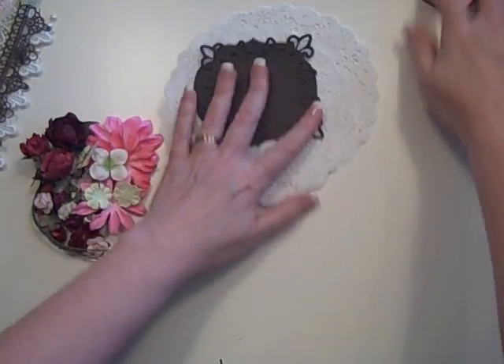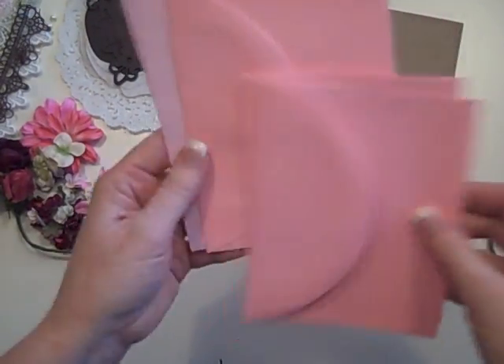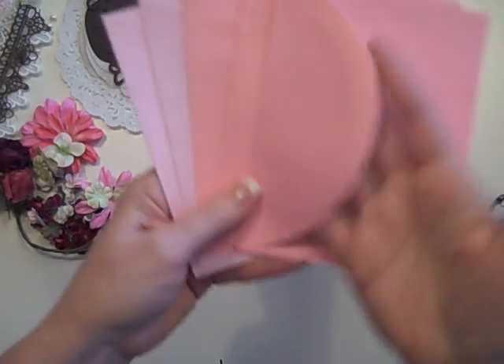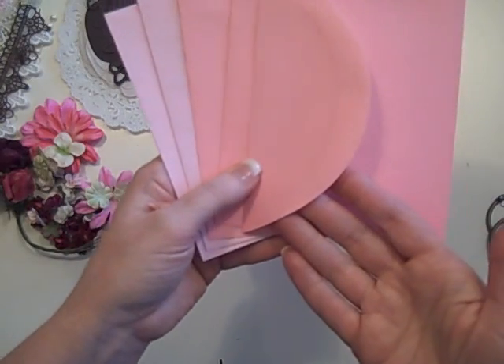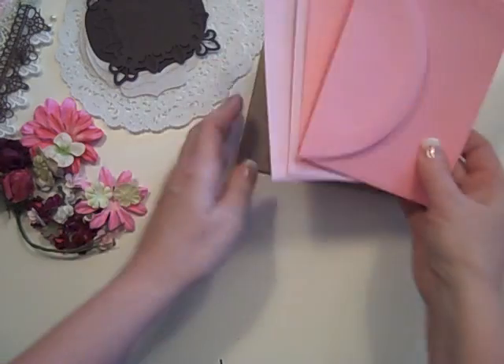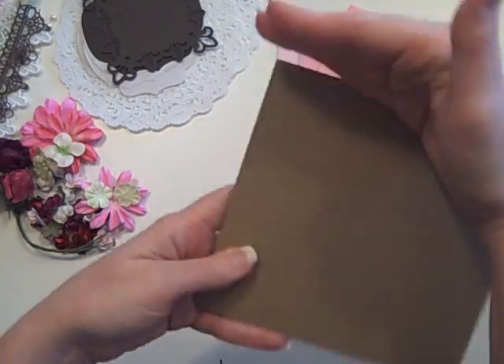You get a total of five envelopes in two different colors — three of one color and two of the other. They have this curve, and as I said, I cut the doilies in half and slip them underneath. So you get five of those.